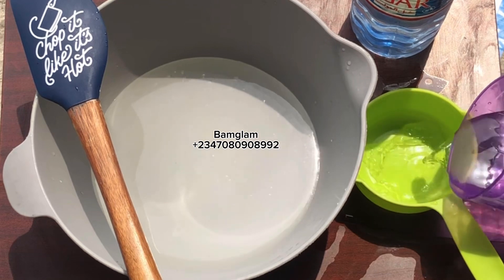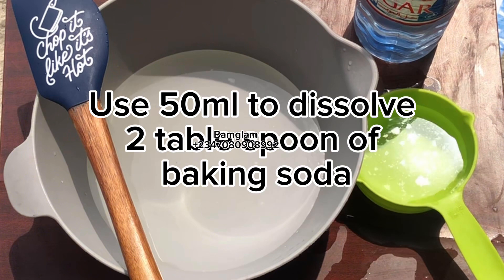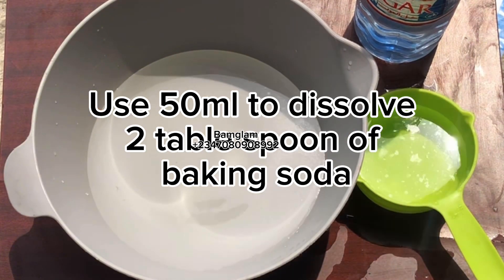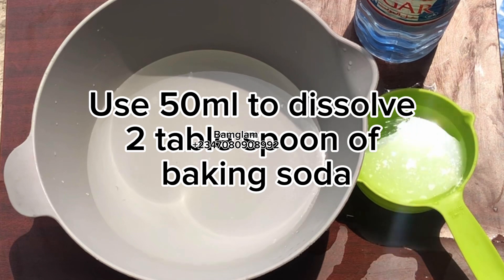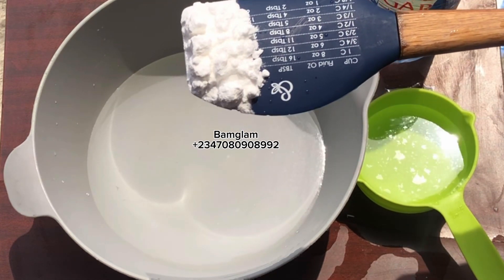Vinegar is a very good and active component if you are talking about lifting, shining, and also cleaning something like glass without giving it a scratch. The remaining 50 ml of water I used to dissolve two tablespoons of baking soda.